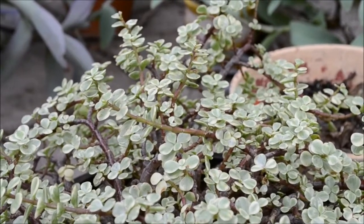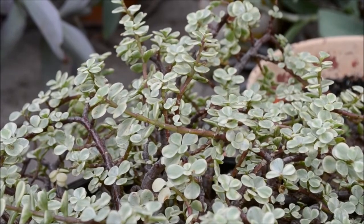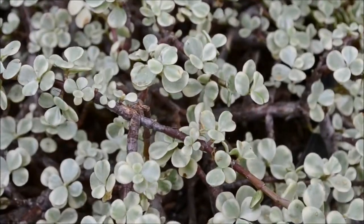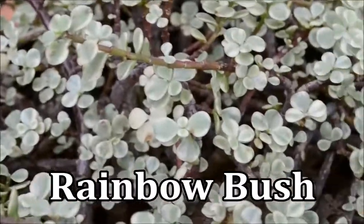Hello humans, Suchi here. Today I bring you the light green jade plant named Portulacaria afra variegata jade. This succulent is also known as rainbow bush or variegated elephant bush.